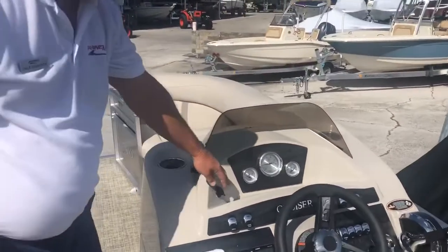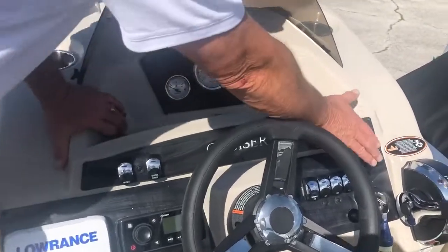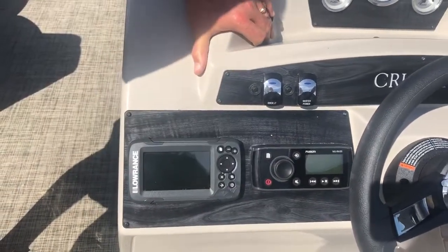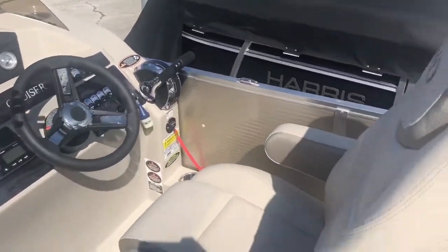Looking over to the dash, you have two USB ports for your phone right here, a 12-volt power outlet here, all your switches and gauges, AM FM stereo with Bluetooth, and Lowrance electronics on your boat right here. Nice captain's chair right there. Cup holders everywhere on the boat.